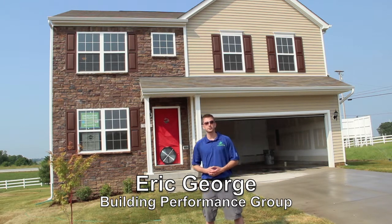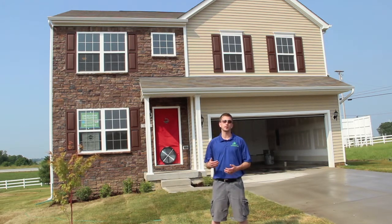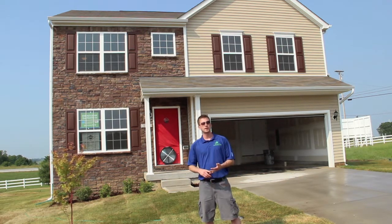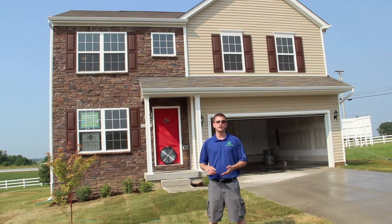My name is Eric George with the Building Performance Group, and this morning we are in Payne's Crossing in Georgetown, Kentucky, which is a Dominion Home neighborhood, and we're getting ready to do another final inspection on one of their ENERGY STAR qualified homes. This home is about 2,100 square feet and it's built on a conditioned crawl space, which means there are no vents and the foundation walls are insulated and sealed. We're going to do an air leakage test, a duct leakage test, check insulation levels in the attic and crawl space, get some model numbers, and see how this house tests out. Come with me and see how the process works.